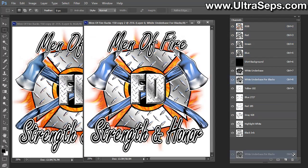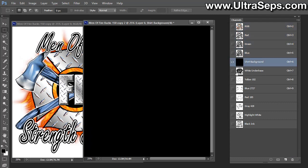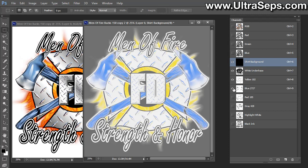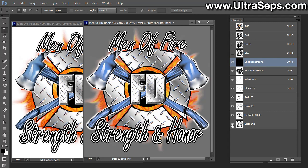Now we're left with a white under base, a yellow, a blue, a red, a gray, a highlight white, and a black — seven colors. This will print absolutely perfectly just like this. If you have an eight-color press this is fine, but if you only have a six-color press, the obvious choice is getting rid of the gray or possibly the highlight white. I would probably try to keep the highlight white and get rid of the gray.